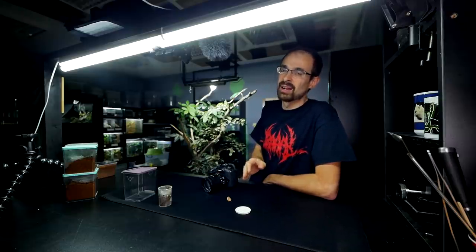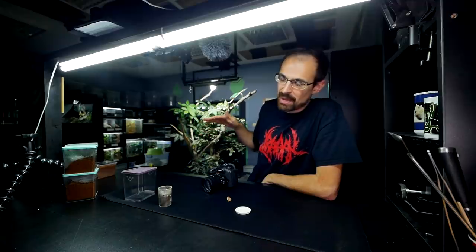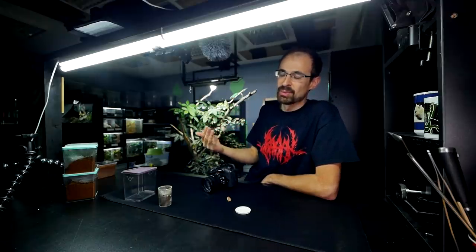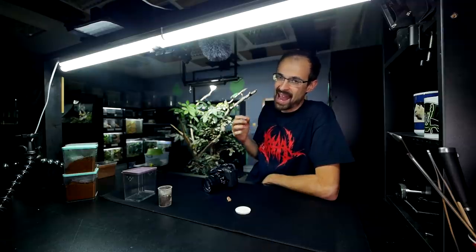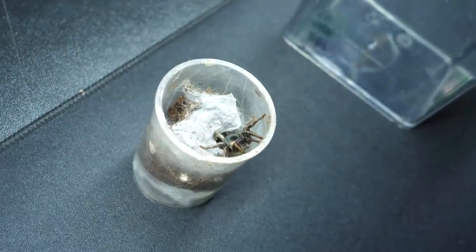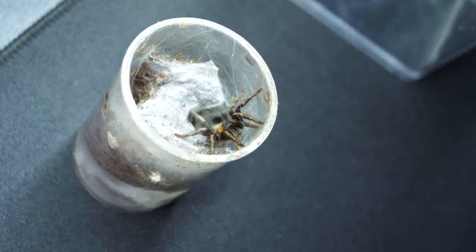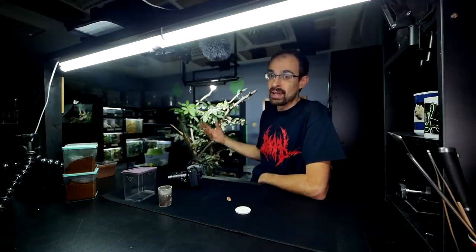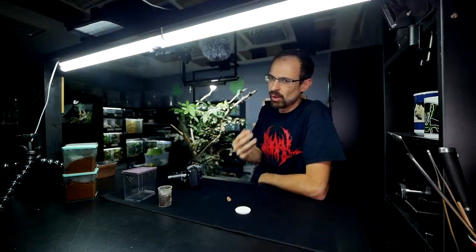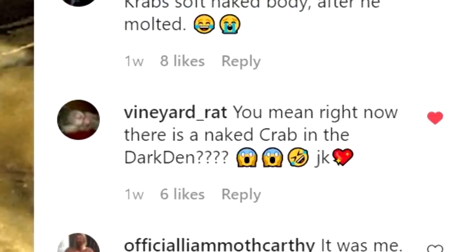Just like tarantulas, they are super fragile and super vulnerable after the molt. Unfortunately, this is the second shell I found in their enclosure, but so far I didn't spot the crab actually molting. That would be a cool thing to record, although since they are nocturnal and really hiding all the time, I'm not really sure if I'll ever be able to spot that. Both times I found the molt outside in the water, so I'm not sure if they molted right on that spot or somewhere hidden and then threw away the mold.